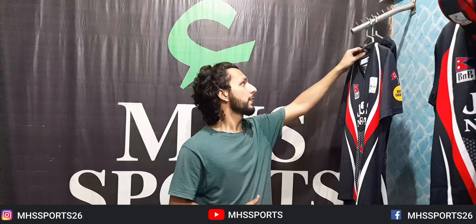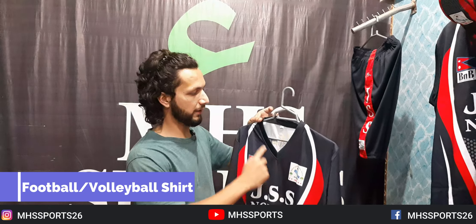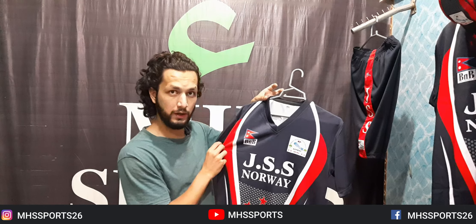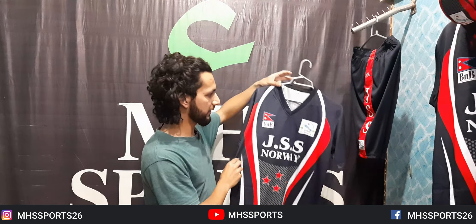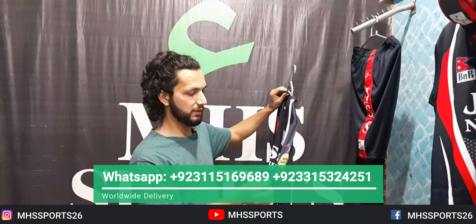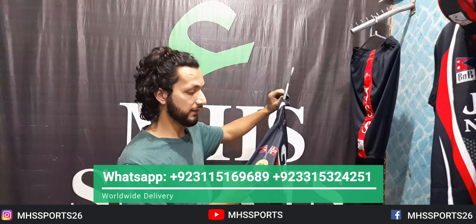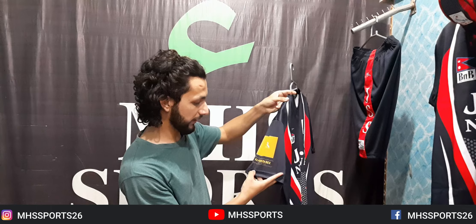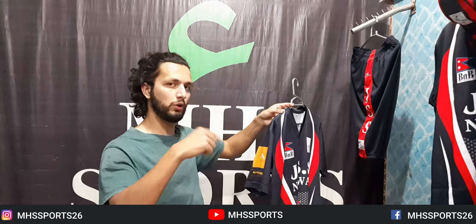Now let's look at the football shirt and volleyball shirt. I will show you the same shirt but with one difference — the cricket shirt has a collar while the football and volleyball shirt does not. You can see the same logo like J.S.S. and Norway, and the same stars. It is half sleeve, which is another difference from the full sleeve cricket shirt. The same Royal Tandoori and Norway logos are used. There is also a Gandhi logo on the side.